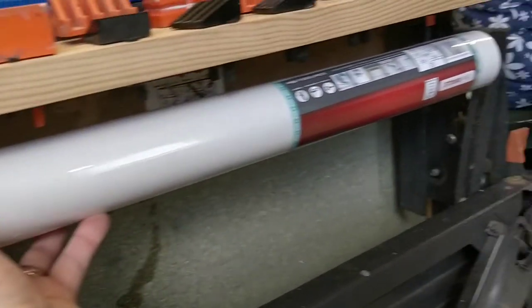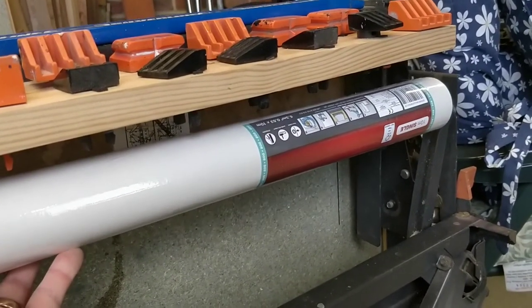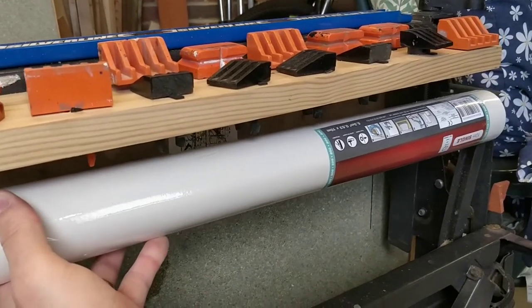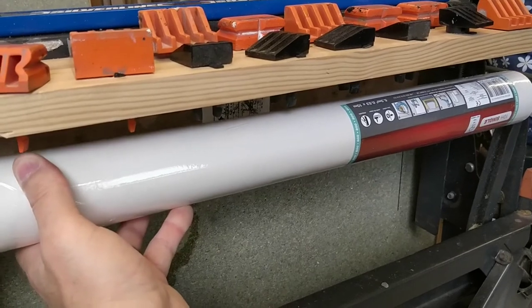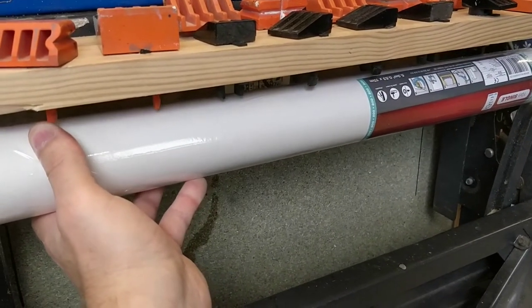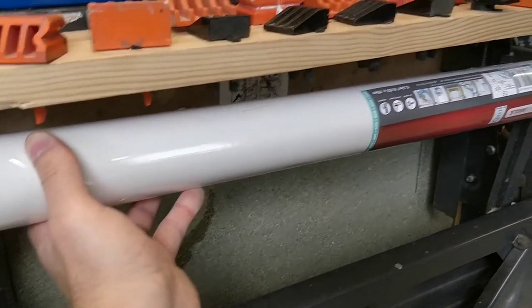So what I'm now thinking is putting it under the dog kennel where I store my bench dogs. I think that would be better because it would be out of the way off the floor, and it won't be in the way of the work bench. It should be quite easy to fit there, so that's my current plan.